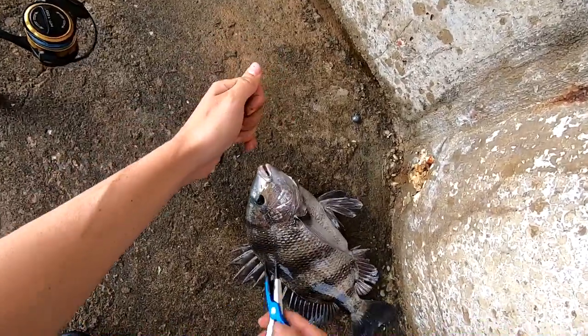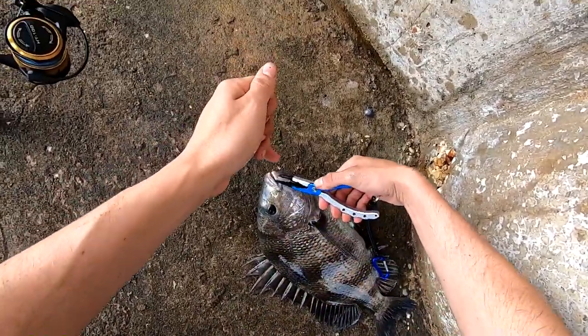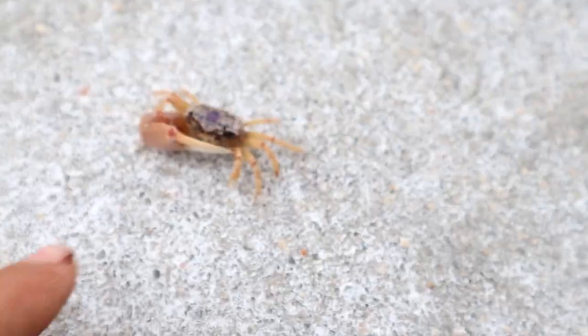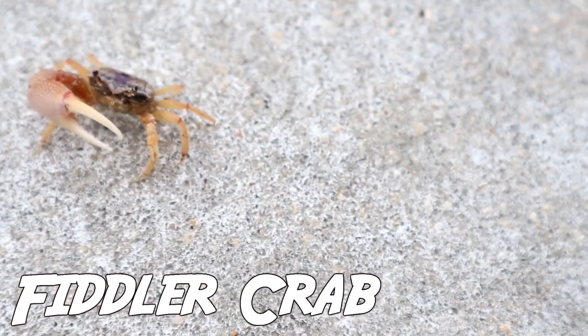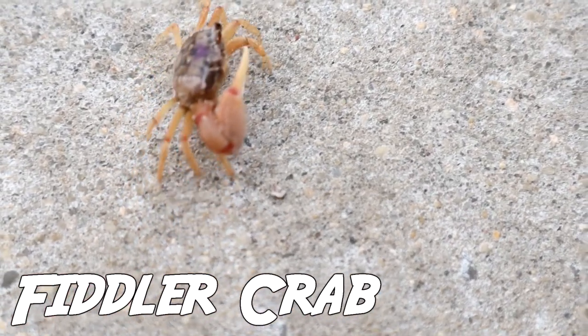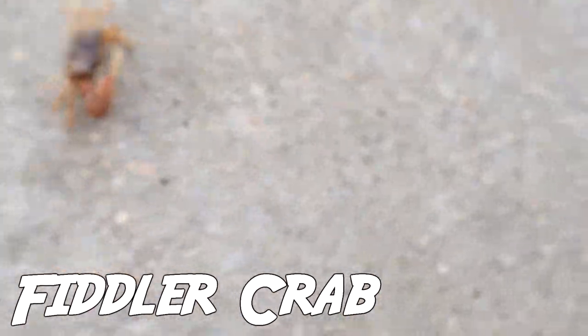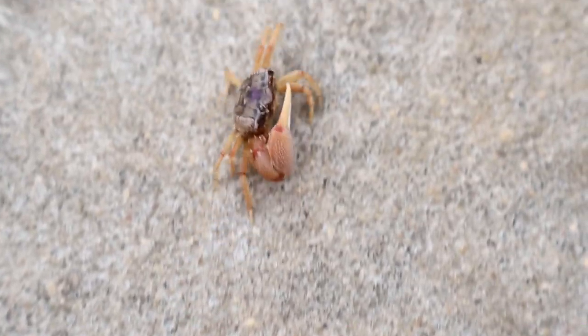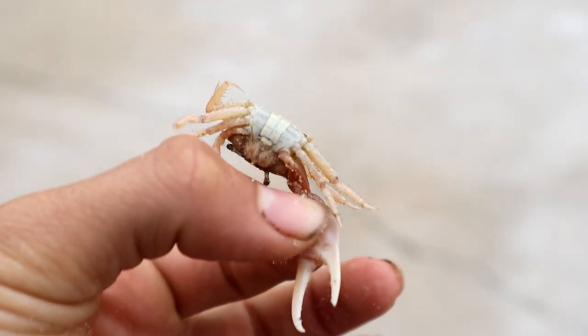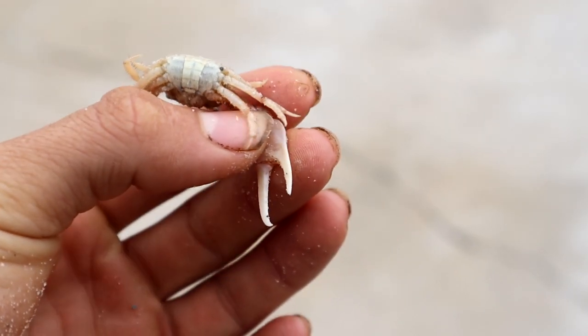Number one — my personally favorite bait that I like to use for sheepshead is definitely going to be the fiddler crab. This is probably the most popular bait by choice whenever people are targeting sheepshead. The fiddler crab works absolutely great for sheepshead. I have the best luck catching sheepshead on fiddler crabs. They're very hardy and they stay alive a long time if you're using the right size hook.